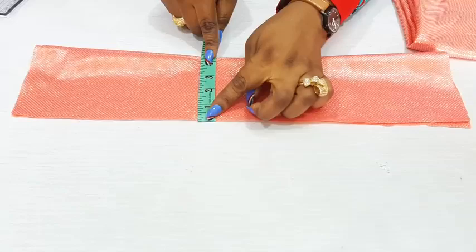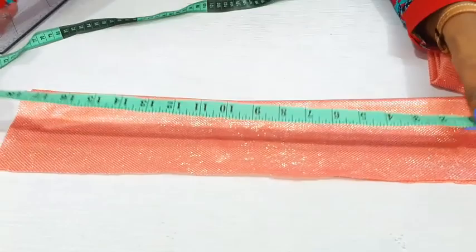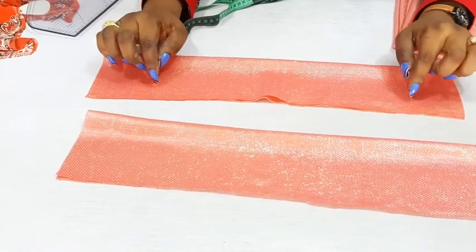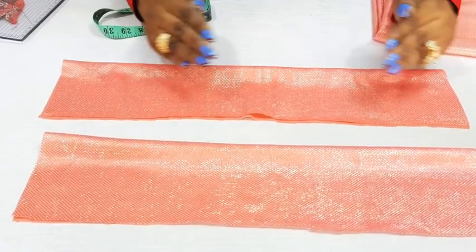But by the time I take off half an inch to sew to the main dress, I will have three and a half, which is quite okay. Half of 38 inches is 19 — so here I have 19 for the front and 19 for the back. Remember, these four inches is on fold, so when you open it up it is eight inches. If you are using a very stretchy fabric, take away one to two inches from the round measurement depending on the level of stretchiness.